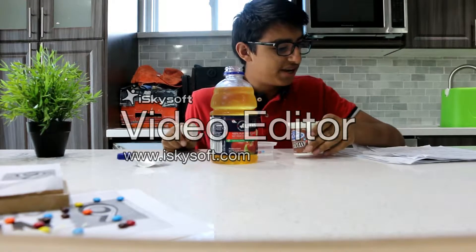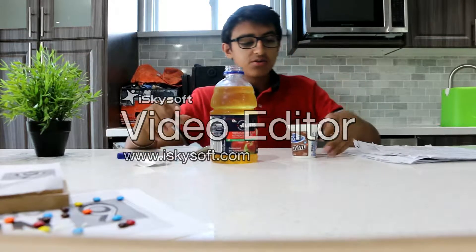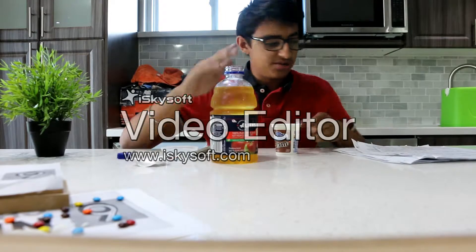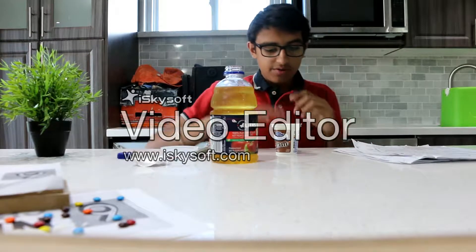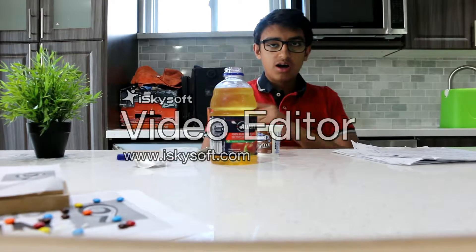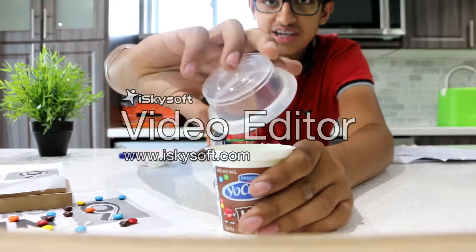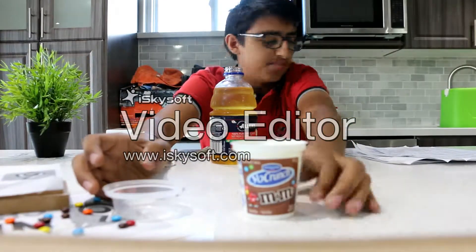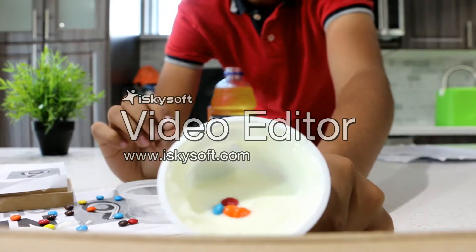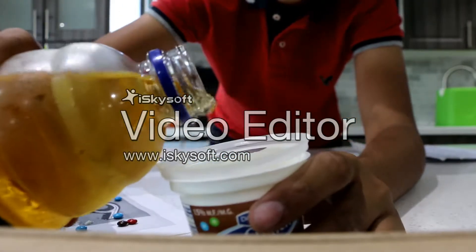You have to get a styrofoam cup which is provided and you have to get 4 seeds. What you have to do is go over to the soil station and put soil in that, and then once you've patted that down, the soil should be around three-quarters to almost a cup full. Put the 4 seeds inside the plant like that. You want to make sure they are not too deep — just about 1 to 2 cm deep so the plant has space to grow and can rise up.